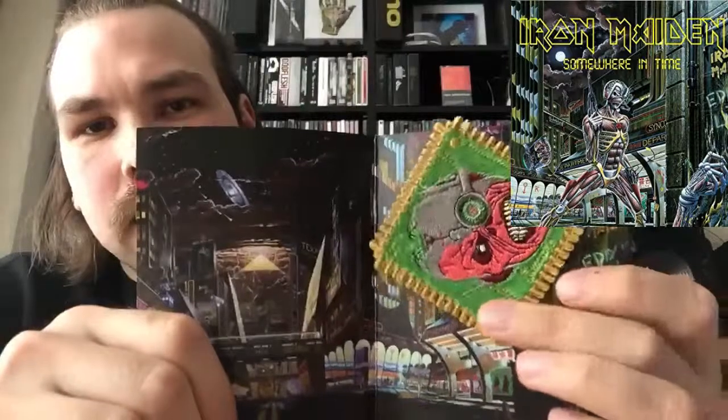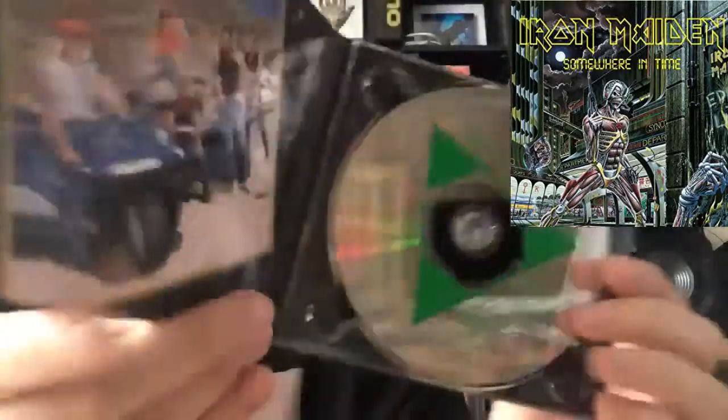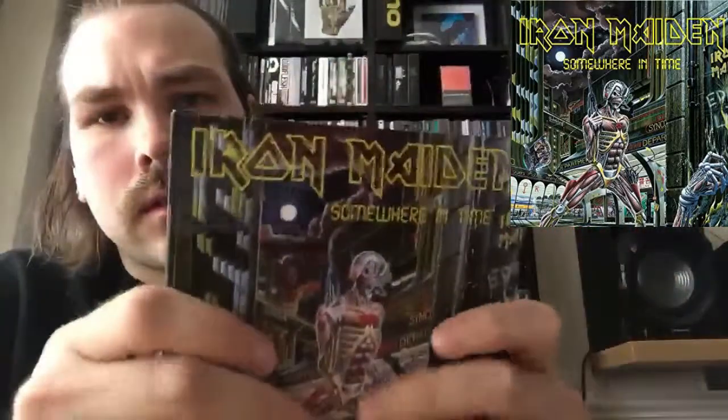And you get a patch for your 80s denim vest, if you choose to. And you get the album, which is a digipack with an intense gloss finish, which I find a bit weird.